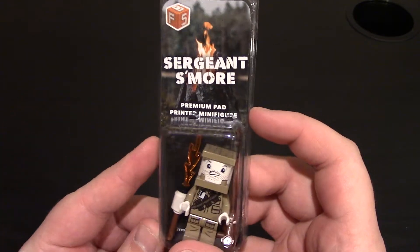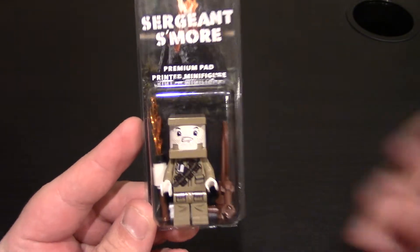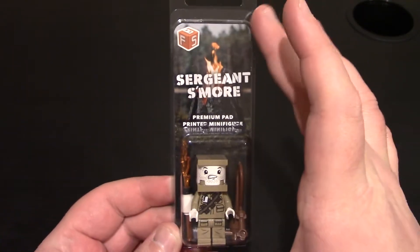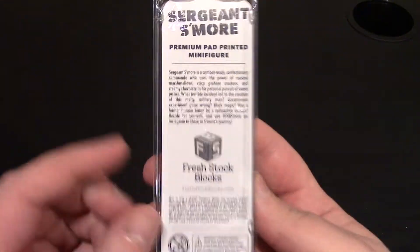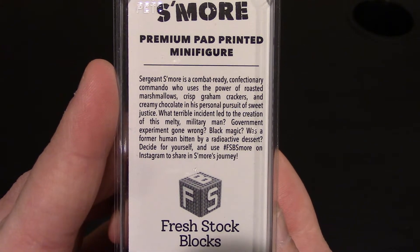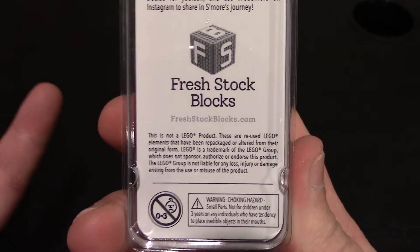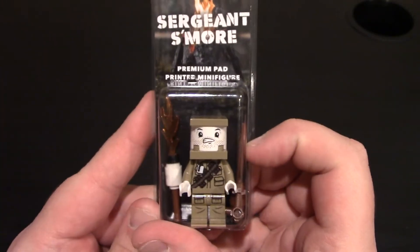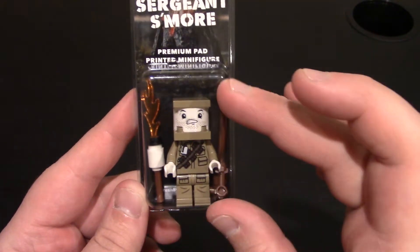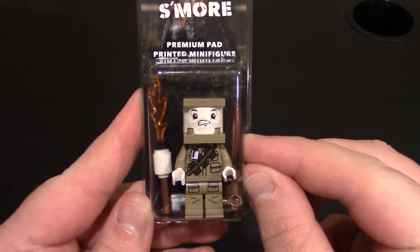So here's the minifigure — Sergeant S'more, that is his name. He is printed by Citizen Brick, so it is a pad printed minifigure. It does say 'premium pad printed minifigure' as well. I do like his little card. Of course, standard clamshell makes sense. On the back is their info — you can check out their website, Fresh Stock Blocks, link will be down below. They did have a lot of misprint color variants as well, which is really awesome. A lot of them sold out on opening day.